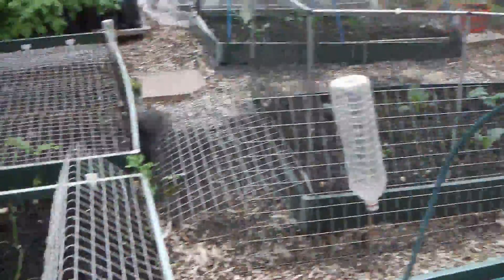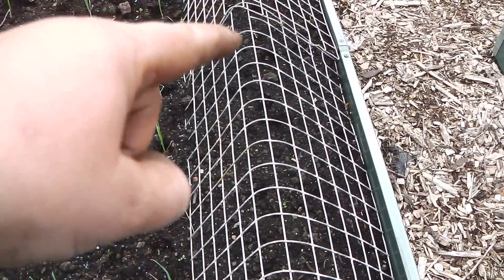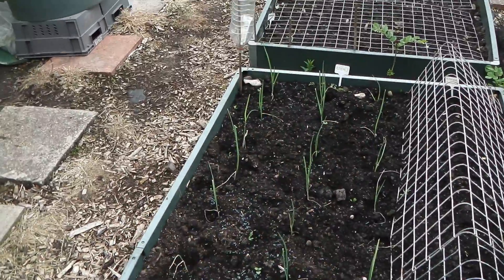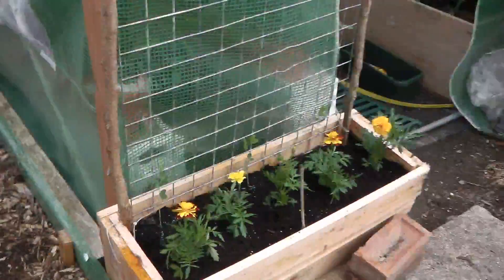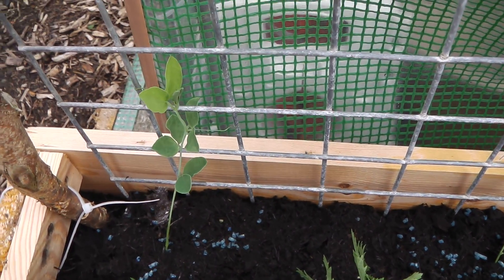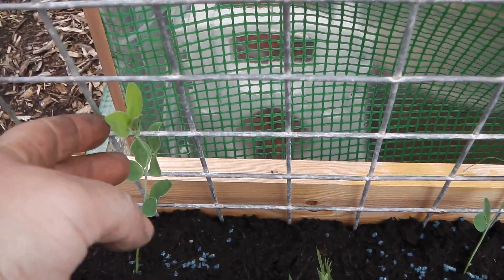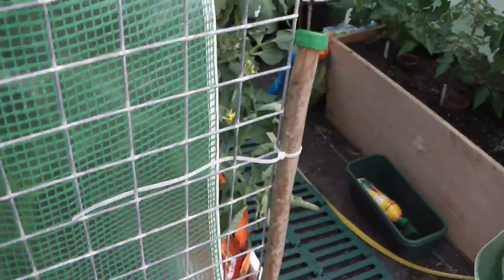I've got all my leeks in. I've got two rows of spring onion - the purple variety and the white Lisbon - and then I'll do another second cropping later on in between the two rows of leeks. Here is my giant... oh goodness me, I can't remember what they are. Oh anyway, marigolds in there as well. My memory is getting really bad.